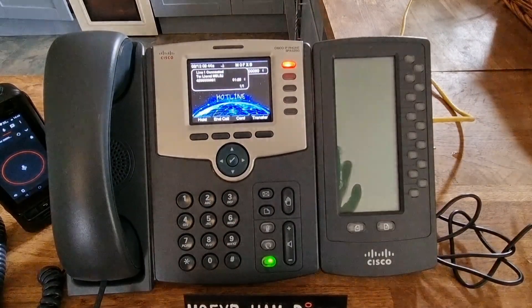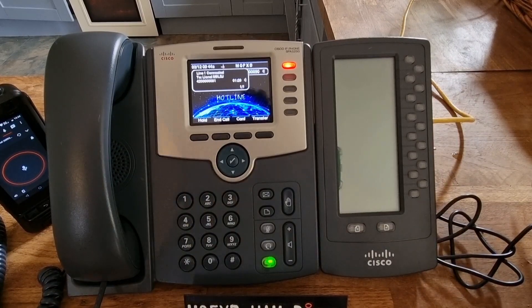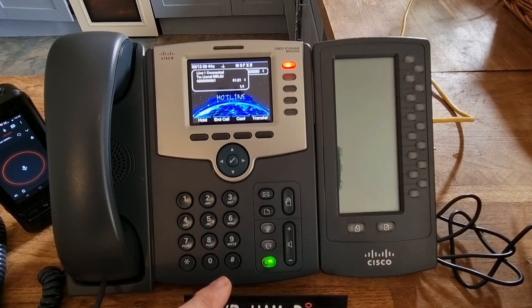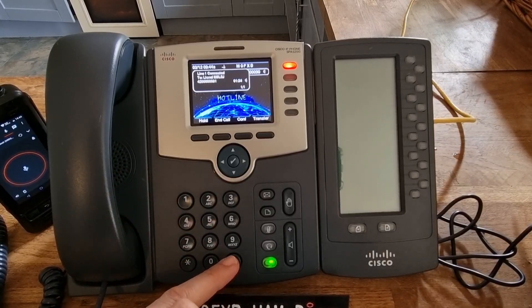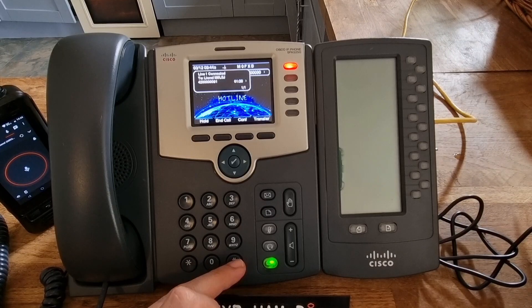Back to you, M0 FXB. — Yeah, thank you. To end the call, as far as I can see it could be hash, but it depends on the type of connection. We are direct, so I'm going to push the hash and see if the call ends.